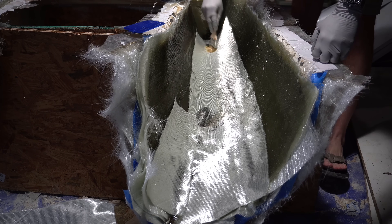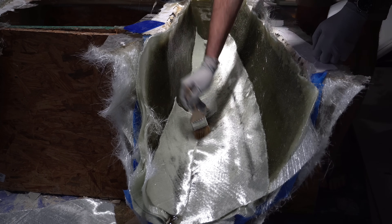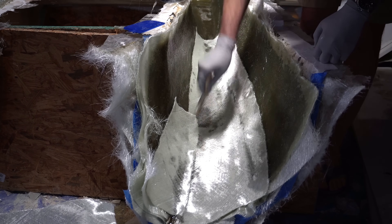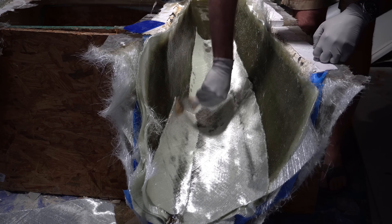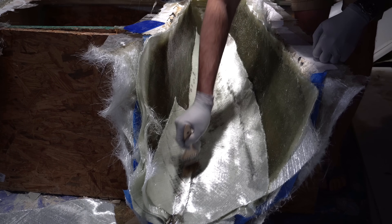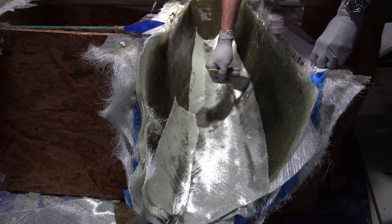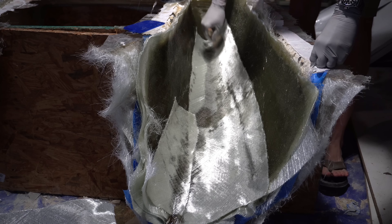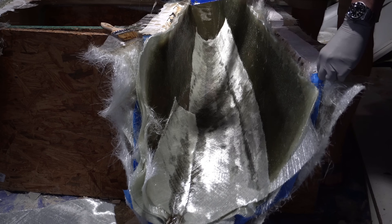I'm using a dry brush and just squishing the resin in, picking up all the resin that's already down there. This last layer is more of a sponge that you put in the bottom of the bilge to soak up the excess, rather than another piece you're fully wetting out. At the end we will wet it, but we're just trying to get as much soaked up first.